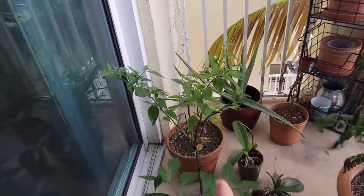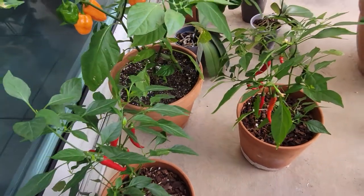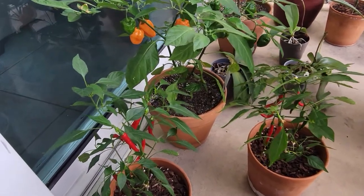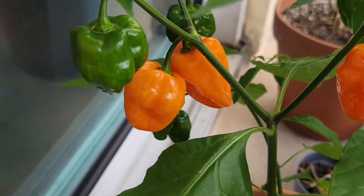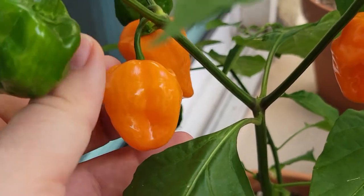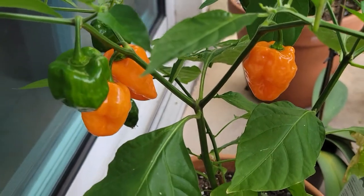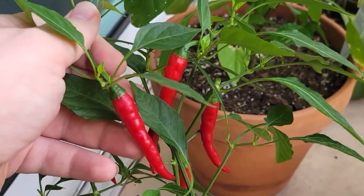I'm definitely going to keep growing habanero and continue with my cayenne peppers — I use them all the time in different dishes and love picking them fresh. Let me give you a close-up. First they turn nice and green, then pretty much overnight you'll see them go halfway orange, and within about two days they turn a nice bright orange, meaning they're ready to pick. Just beautiful color.